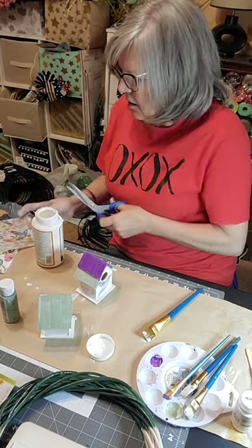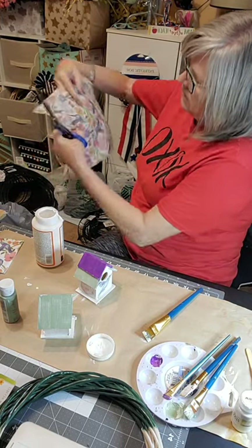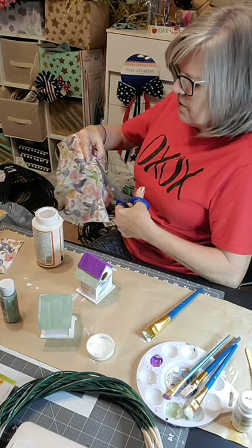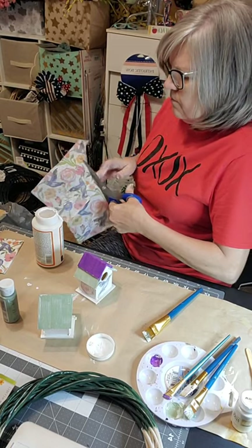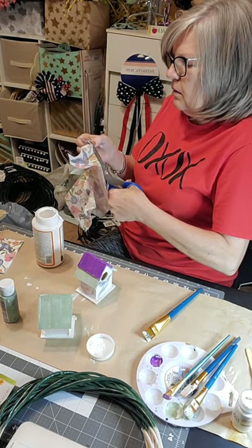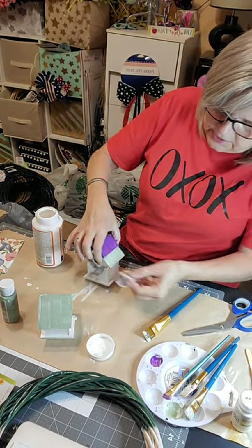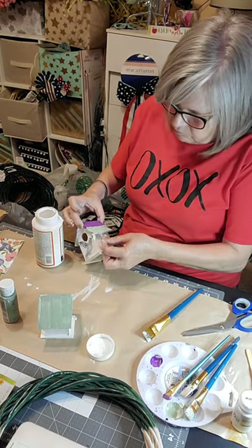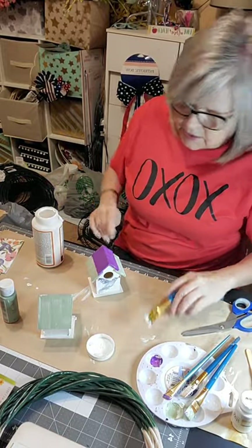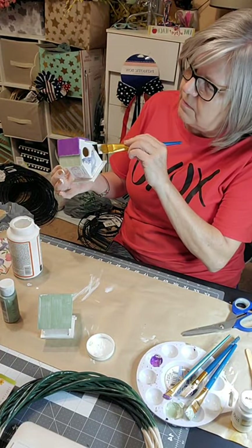I'm going to cut out another flower — maybe a purple one. There's a butterfly too; let's see if I can get that on there along with the flower. The napkin tears really easily because we've taken that layer off. There you go — it went right on there. So instead of painting, you just do the Mod Podge and it'll dry clear.